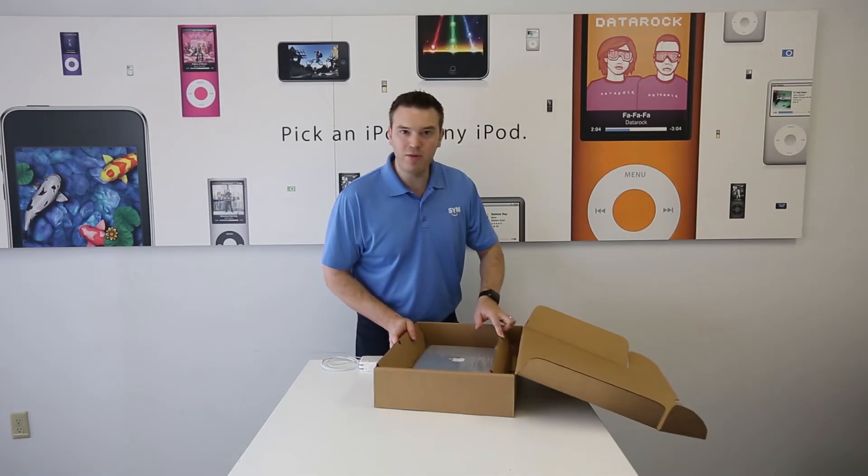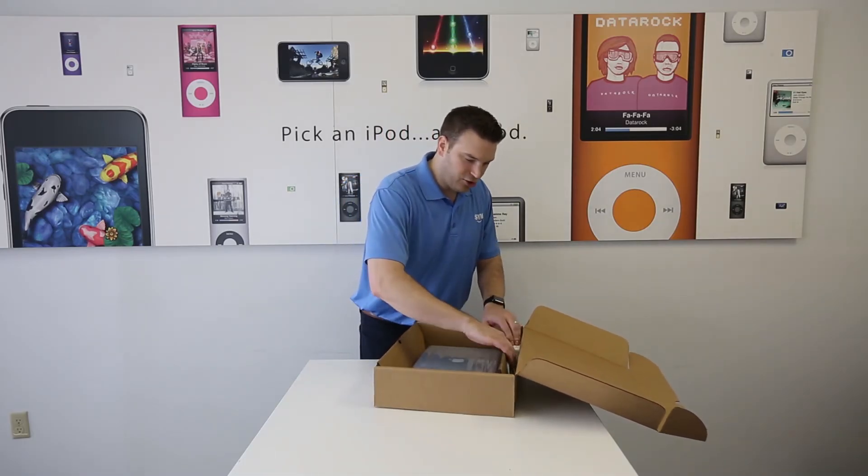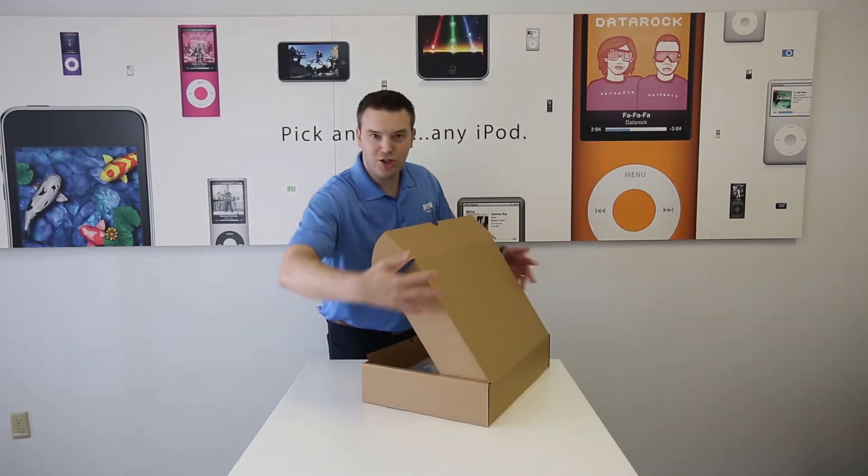You'll notice there's also a little bit of room in the back — perfect place to put the charger. Slide the charger right in. Go ahead and secure the box.